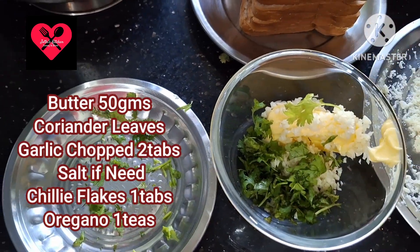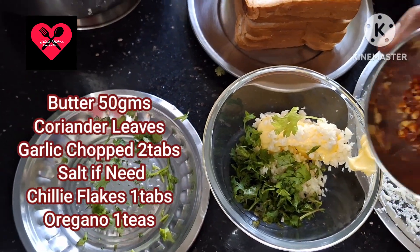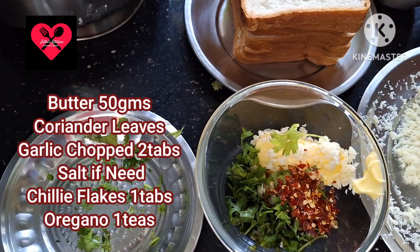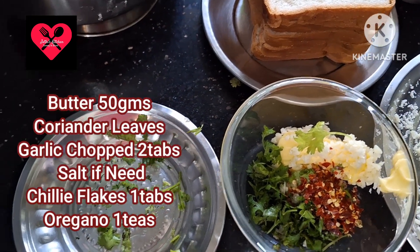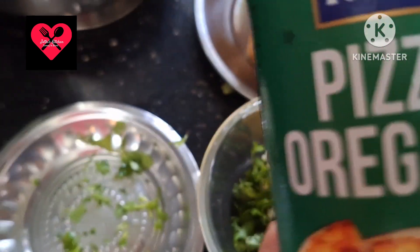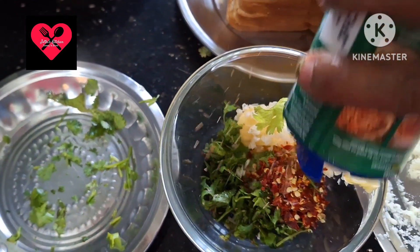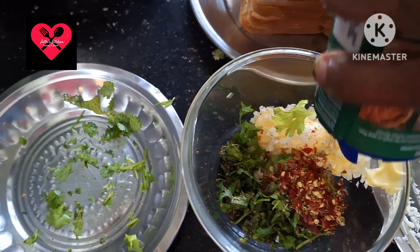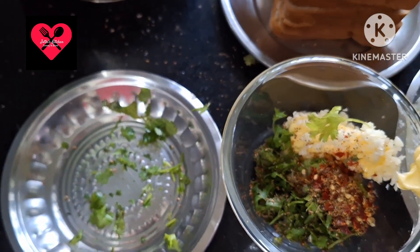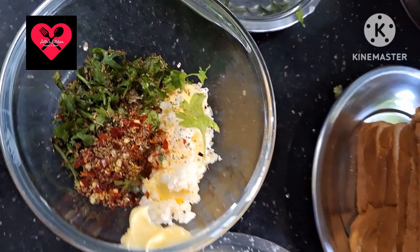We add chili flakes, pepper flakes, and oregano. This gives it a pizza-like flavor and taste.